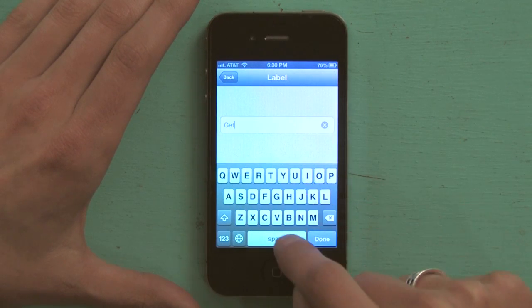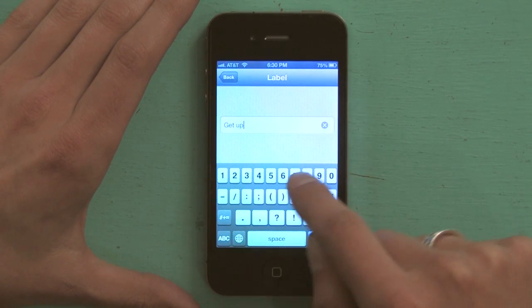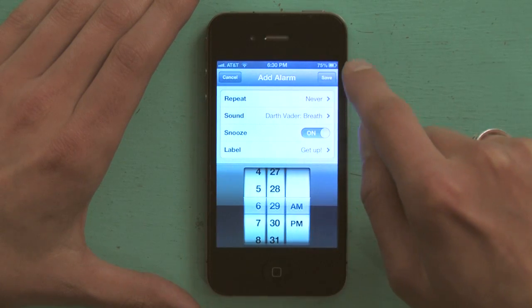For the label — "Get up!" Exclamation point. Done. And then I'm going to tap Save.